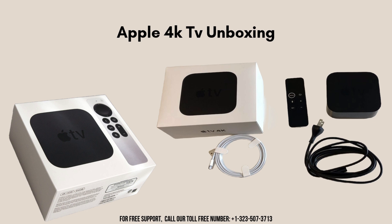Let's start with the product unboxing. When you unbox the Apple TV 4K, you'll find the main Apple TV 4K unit and the Siri Remote. The box also includes a power cord to connect the Apple TV 4K to an electrical outlet, ensuring it has the necessary power.